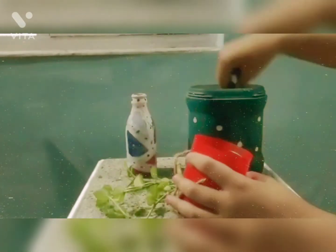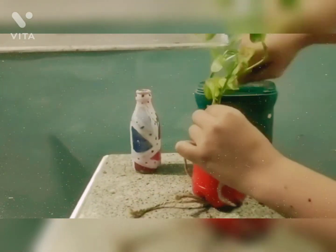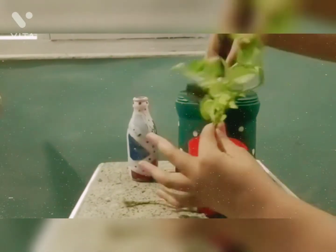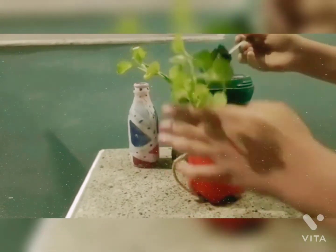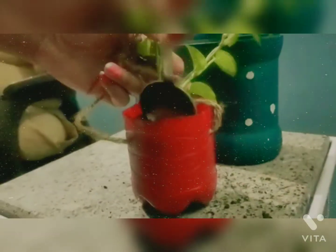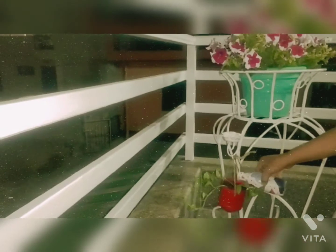Then, I put a money plant in it. Like this. And now, this is mine and I have cut it from it.